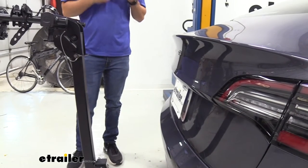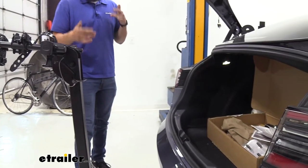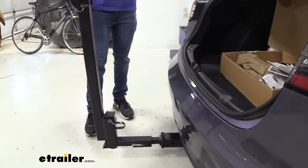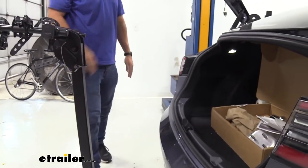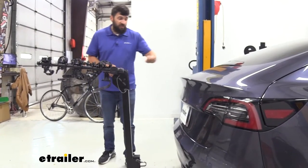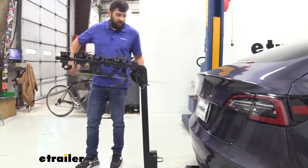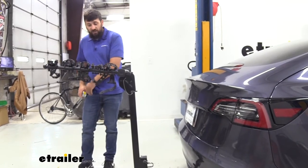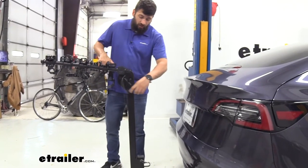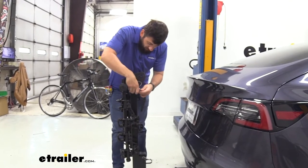One great feature about this rack is that we can actually open the trunk without folding the bike rack down. Due to the design of this particular stealth hitch on this Tesla, you don't have to worry about tilting the rack away from the vehicle, so you don't have to take your bikes off to get into the trunk. The distance from the outside of the trunk to the outside of the arms is about 43 inches. For people with tight parking spaces like a garage, you can fold the arms down and re-secure them, giving a much smaller footprint of about 22 inches to the outside of the cradles.